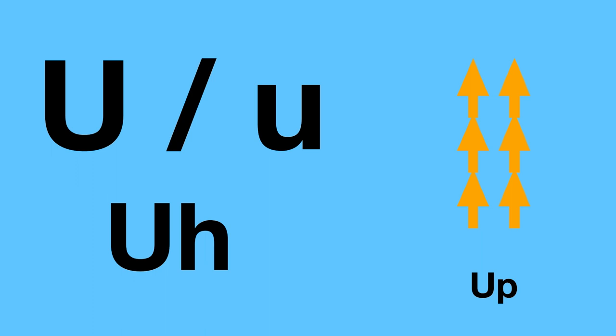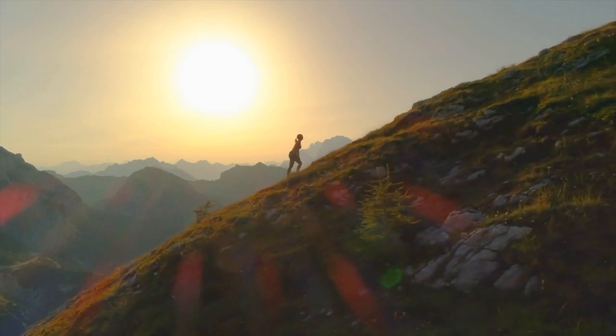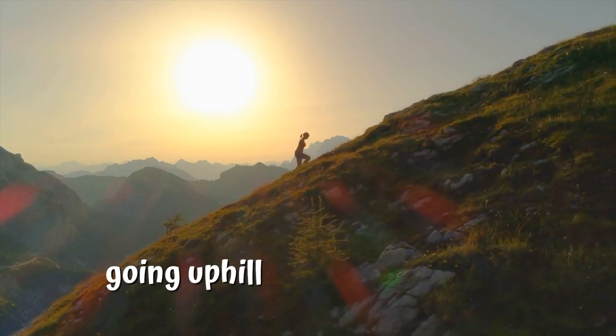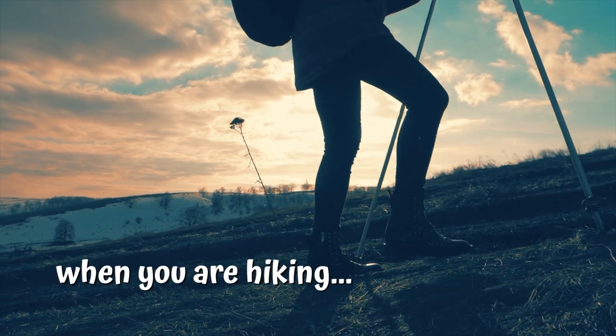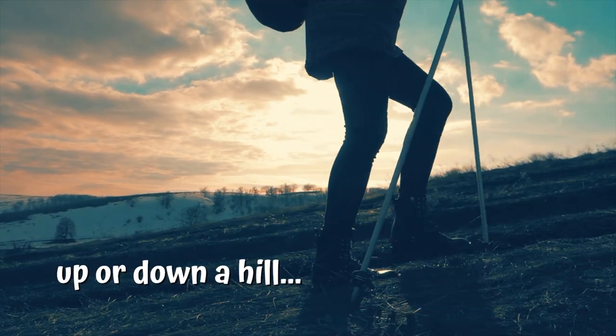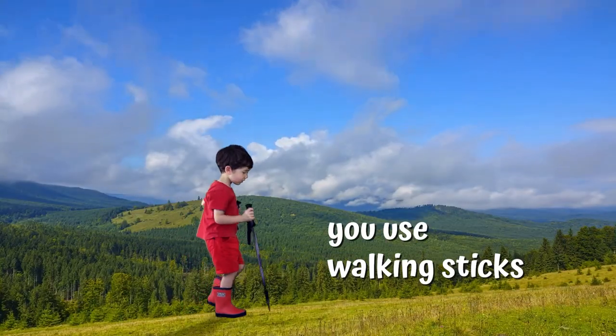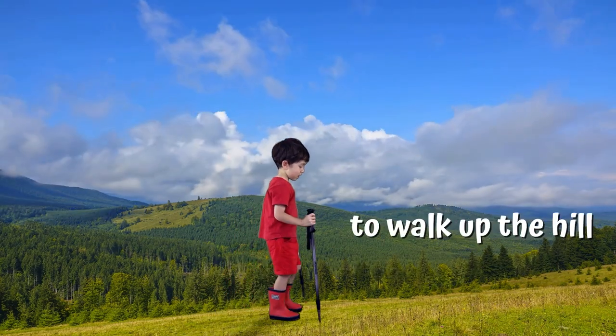U is for up. This lady is going uphill. We call it going uphill. When you are hiking up or down the hill, you need a hiking stick — walking sticks to walk uphill.